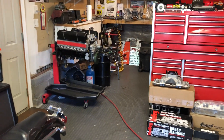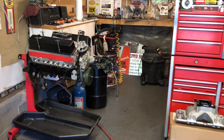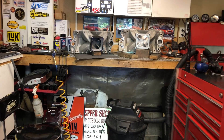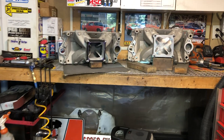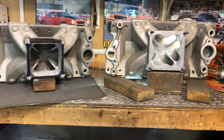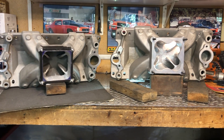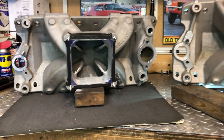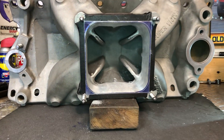Hello folks, Scott here at Chopper Airport. Today I'd like to take the opportunity to compare these two Super Victors. These are the 4500 Dominator Series for small block Chevy. You can see here we got one on the right with a cloverleaf and the one on the left here is in process of cloverleaf removal.